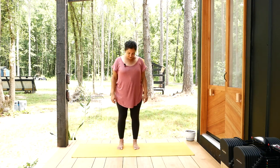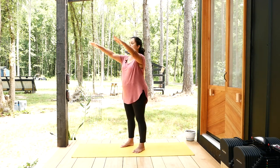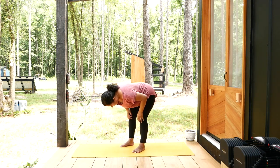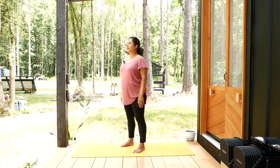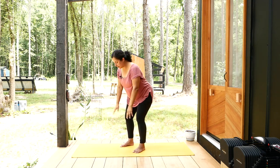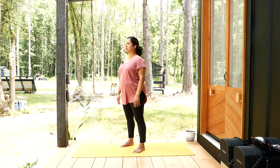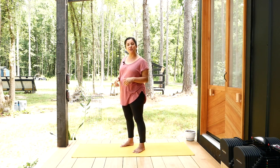Go ahead and step your feet together. Let's come back to forward folding again. On an inhale, bring your arms forward and up — this time bring them a little bit wider — with palms facing forward. Exhale, bend your knees and fold as much as you are comfortable. Then inhale and walk your way back up. Exhale, shoulders relax down. Repeat — inhale arms forward and up to this wide position, exhale bend your knees and fold, inhale walk your way back up, exhale shoulders relax.